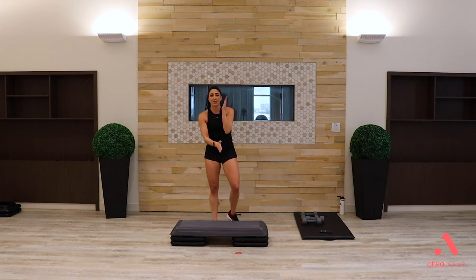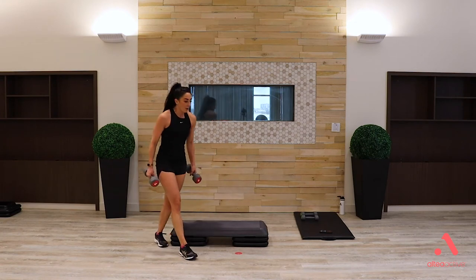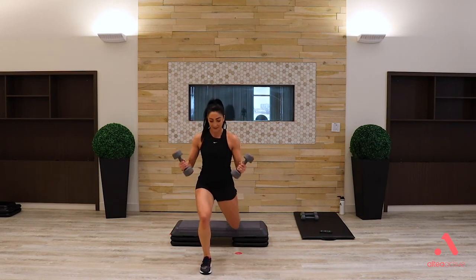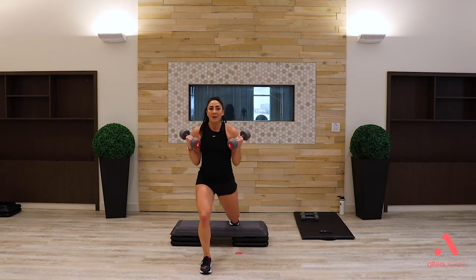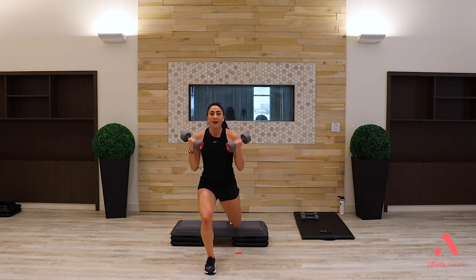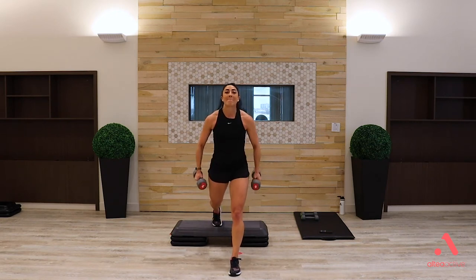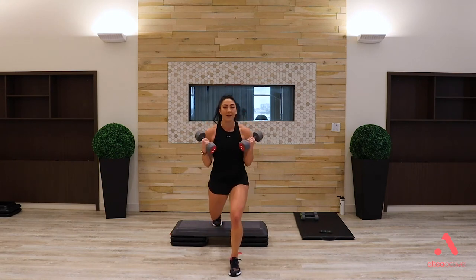Next block we alternate strength and cardio. Grab your weights — back to split squats, right toe starts on the bench, weights in hand. Bicep curl with that split squat. Drop straight down, push up through that front heel, back knee straight down towards the floor. Five more seconds, switching legs — working biceps, working legs. Other toe on the bench, dropping down and up — working quads, glutes, biceps, core. Drop and pull — focus on that control.